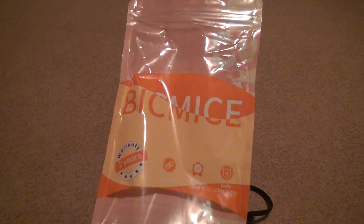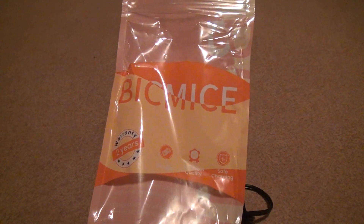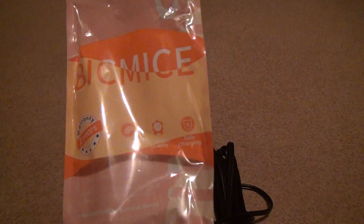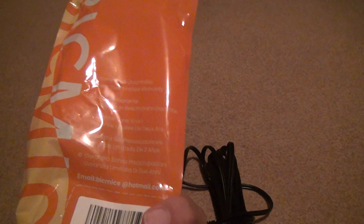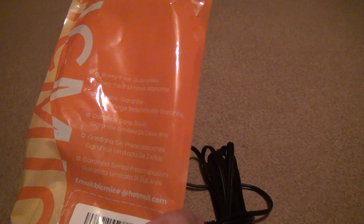I forgot to give you the brand — it's called Bitmice. Sounds like 'dicked.' It has a 2-year warranty — yeah, right. I doubt anyone actually exercises a warranty on something like this.